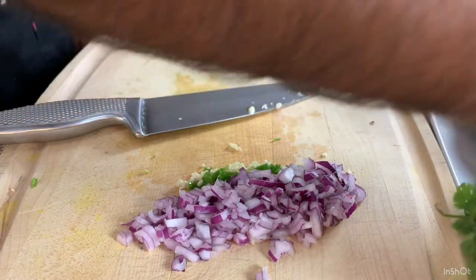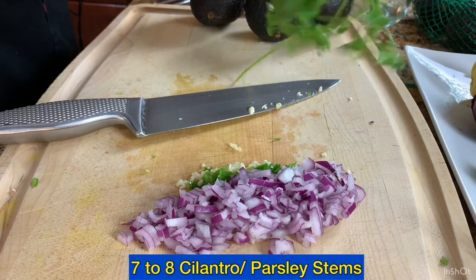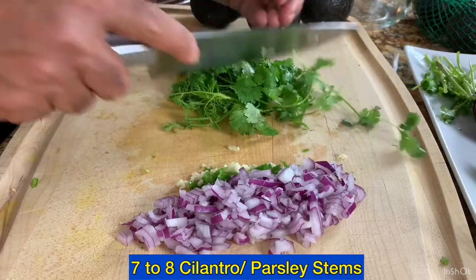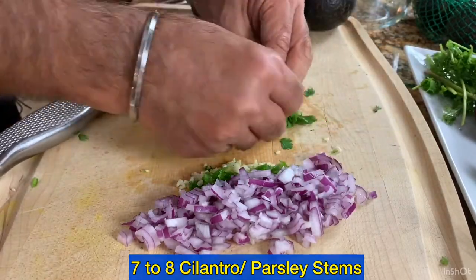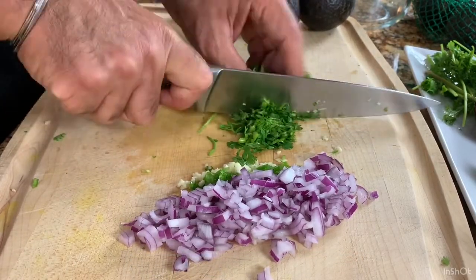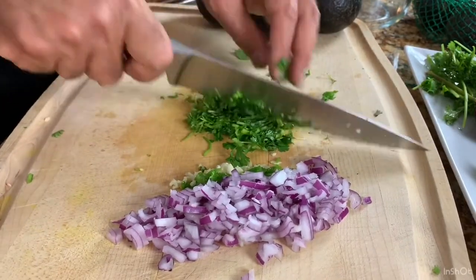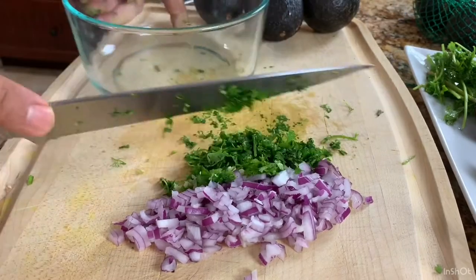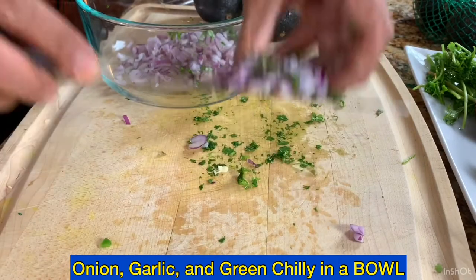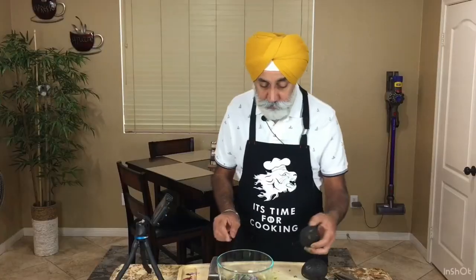One very key ingredient is fresh cilantro. We'll use around seven or eight stems, cutting off the stalks and using just the leaves. To cut the leaves, roll them up as tightly as possible and chop them. Now all our onions, garlic, and green chilies go into the bowl.